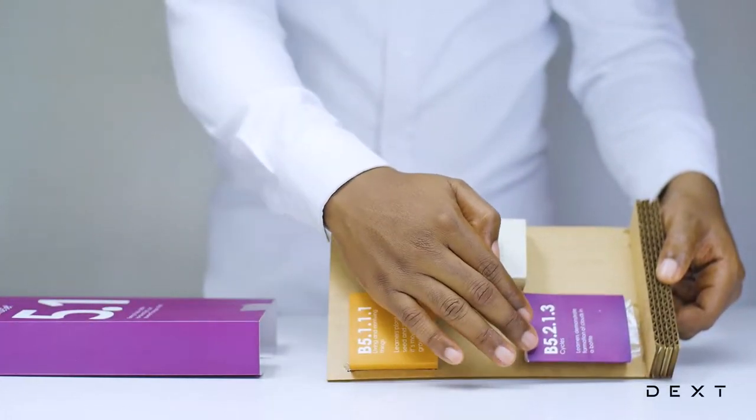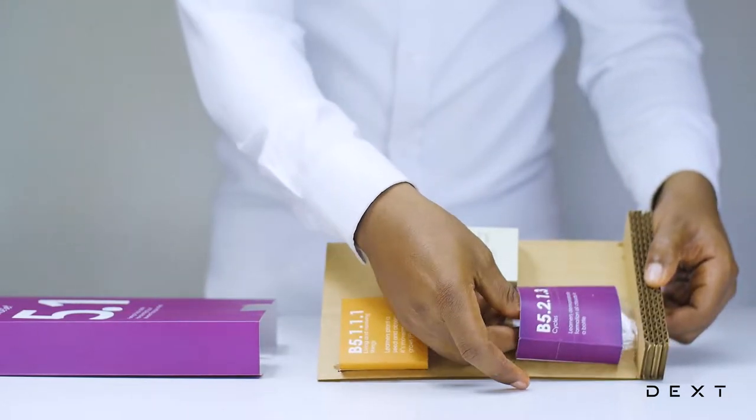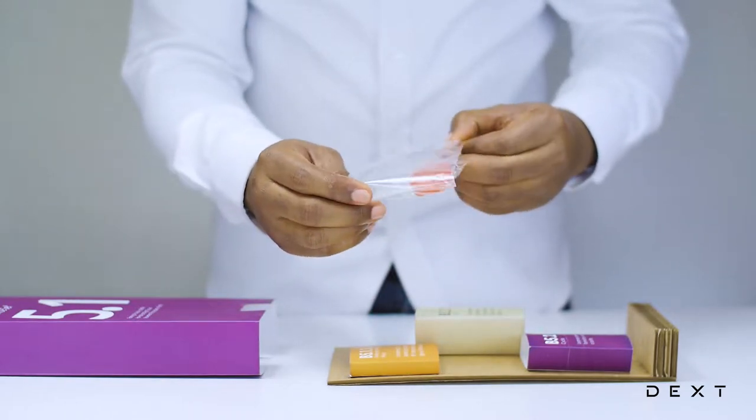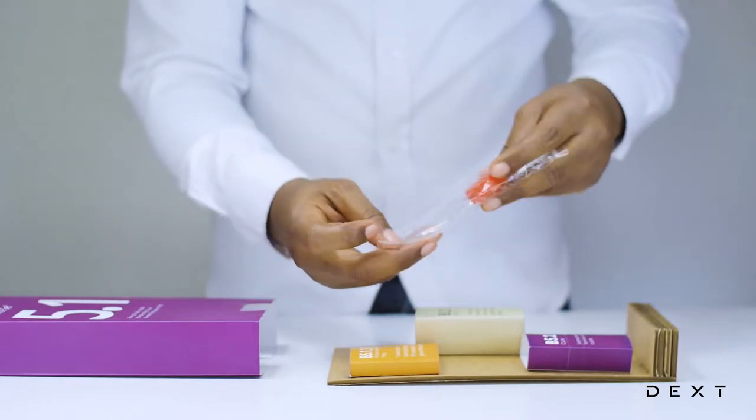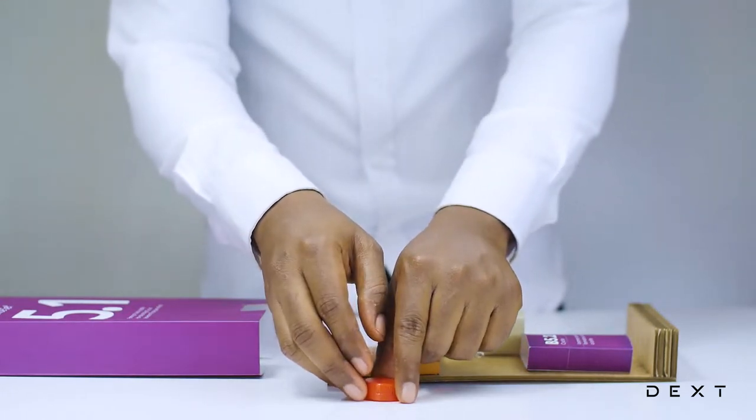We are going to use materials from compartment B5.2.1.3. We have used some of the materials in this compartment for an activity already, but the only thing left is the modified bottle cap. It has this hole in there that will enable us to perform our activity.